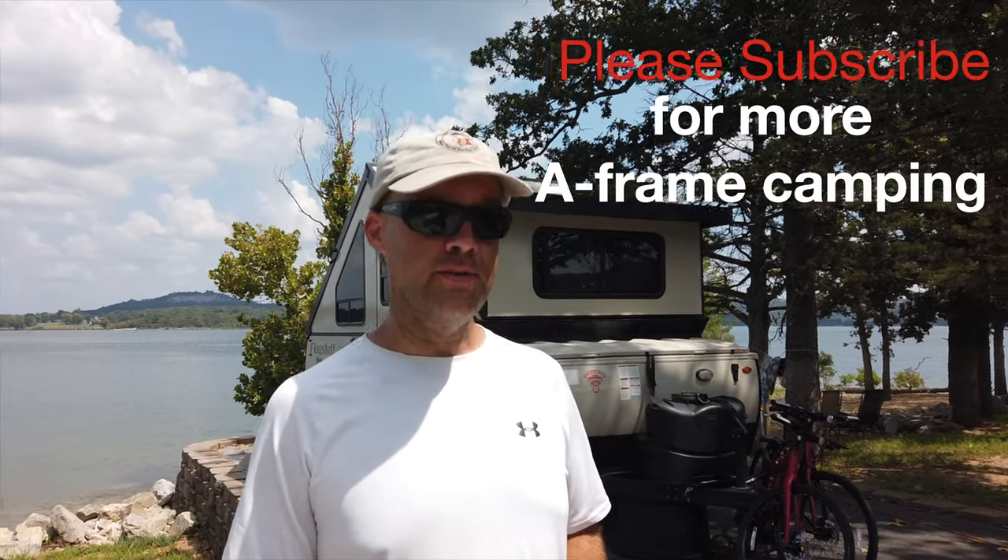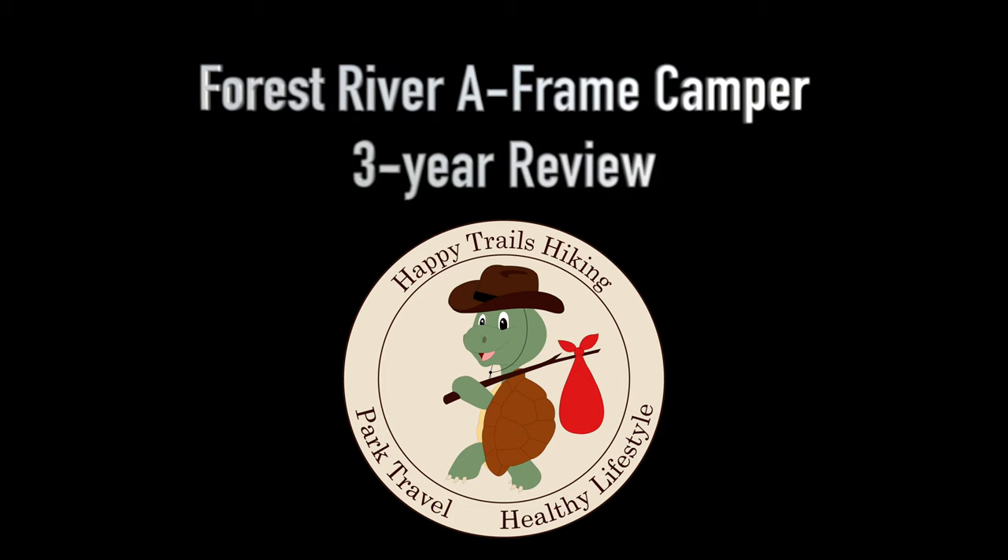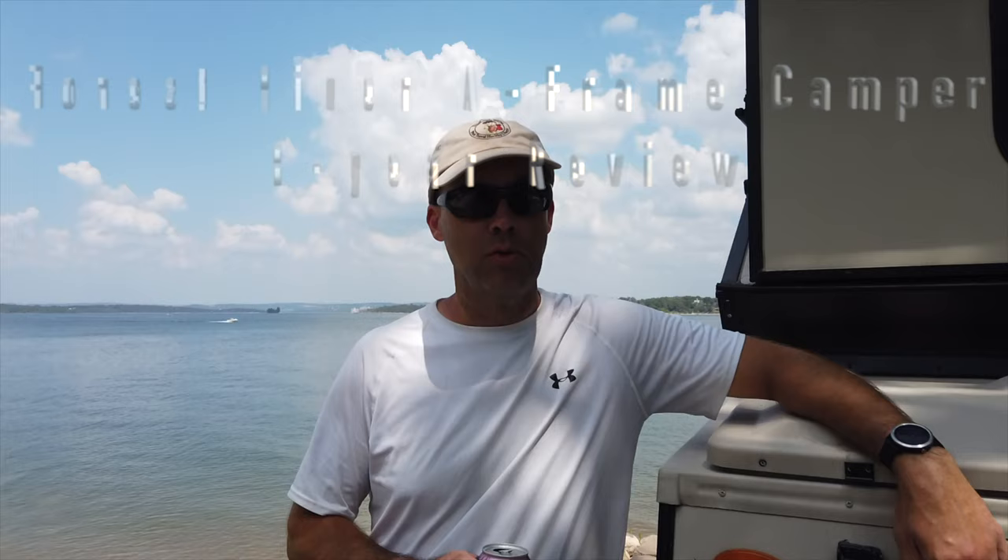Howdy folks, today we're going to give you a three-year update on our Forest River A-Frame Camper. We are at Old 86 in Southwest Missouri and we're going to give you a walkthrough of ALF, the A-Frame Living Facility. We're going to start with a quick tour of the outside and then go inside and talk about the pros and cons of living in it for more than just a weekend.